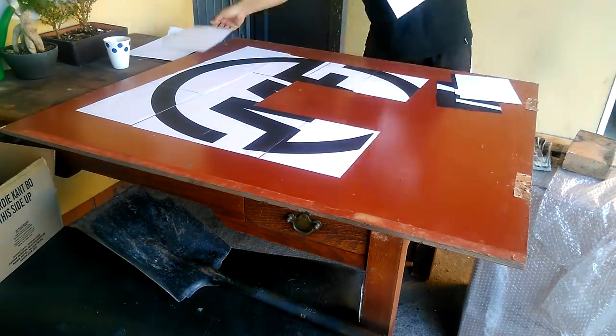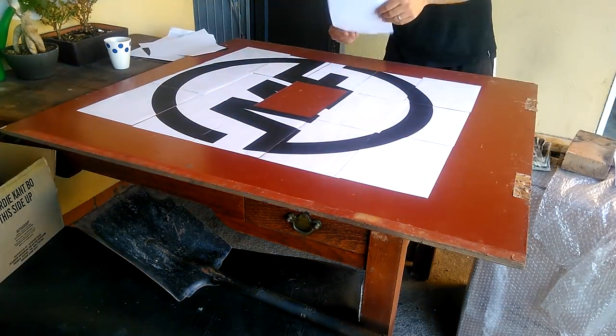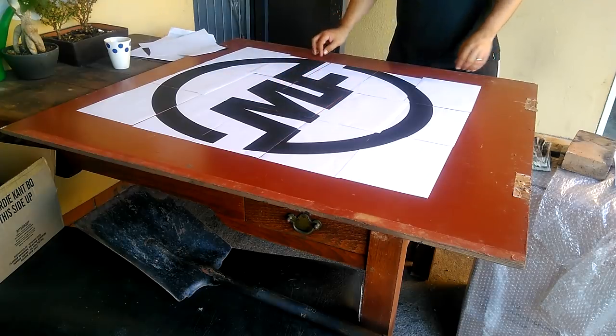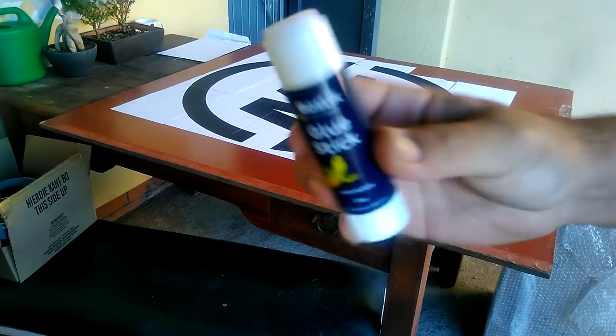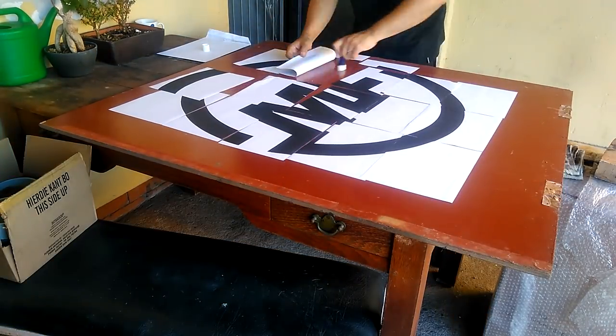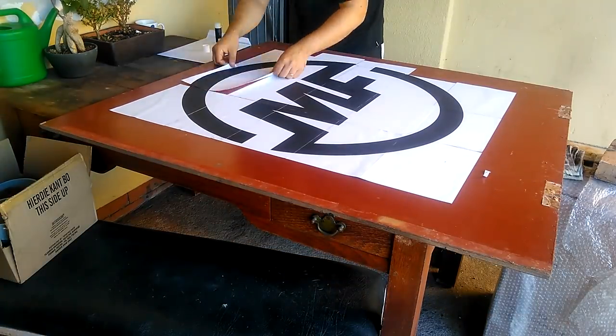You can see me placing it in the right order. There we go, 100%. Now what I'm doing is using my kids' glue stick for school just to keep everything down in place and make sure the wind doesn't blow it away, because I'm doing this all outside.